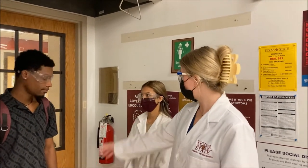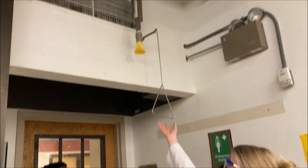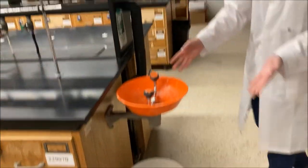Now for some of the lab's safety equipment. Over here you have a fire extinguisher. Right above this door is the safety shower — you just pull and it will shower down on you. And right here is the eye wash station. That covers some of our important safety equipment.